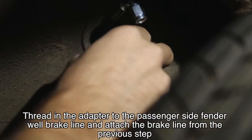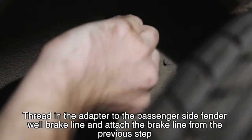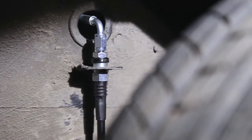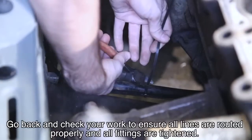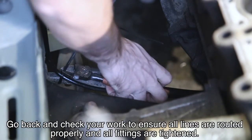Thread in the adapter to the passenger side fender well brake line and attach the brake line from the previous step. Go back and check your work to ensure all lines are routed properly and all fittings are tightened.